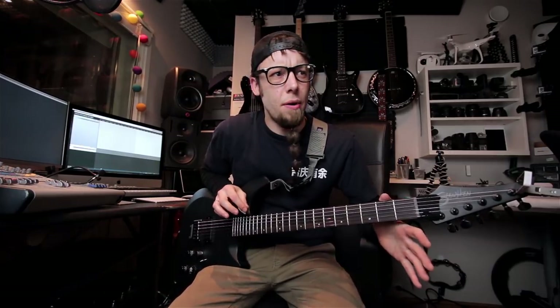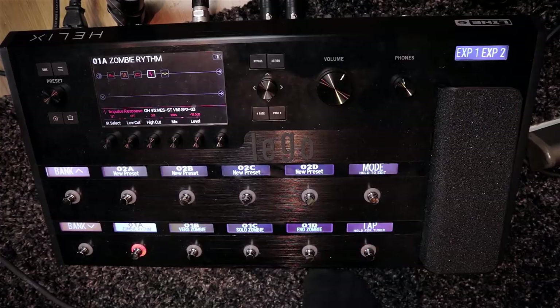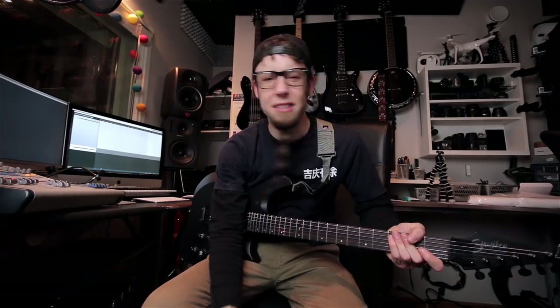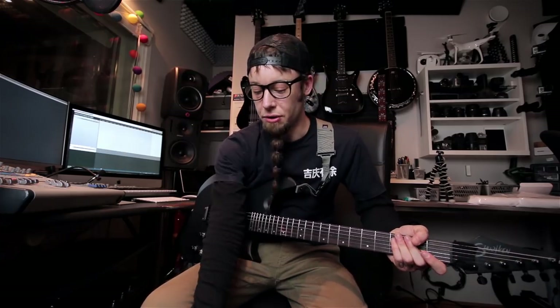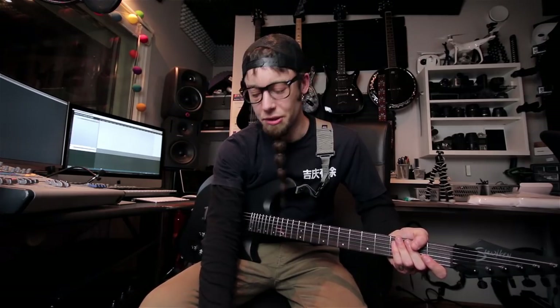I'm not using any amplifier or cabinet on stage. The only thing I have is this pedal board straight into the mixer, which means I have to have an impulse response — that is a cabinet simulator. I have a Mesa cabinet simulator that I got online. The box also has a lot of built-in cabinet simulators which sound pretty good, but if you want to customize it, just go find some metal ones if that's what you're into.